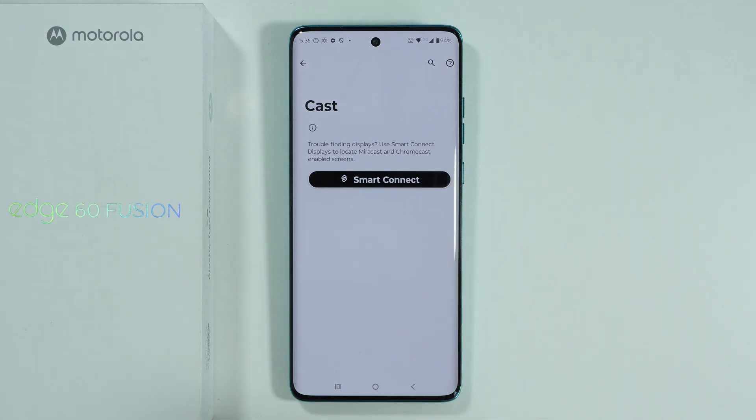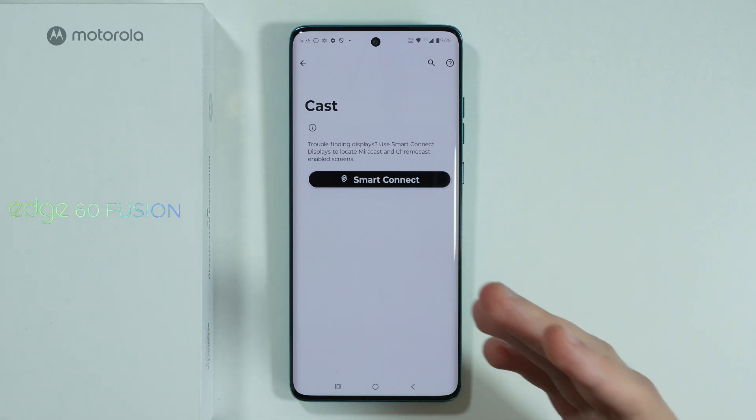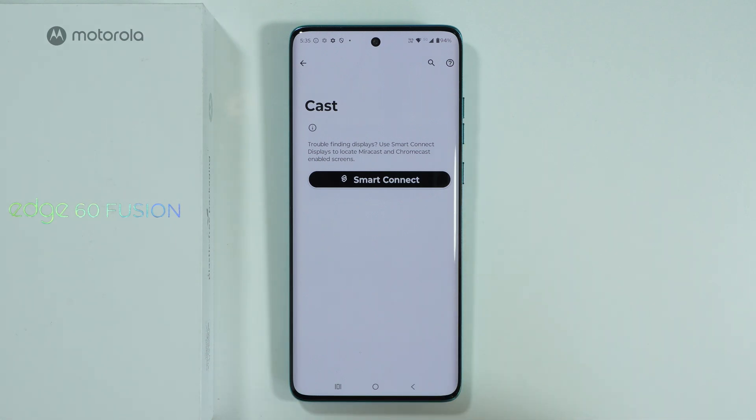There is a chance that you will immediately find your TV over here. If that is the case, you should be able to just tap on it, select it, and connect.